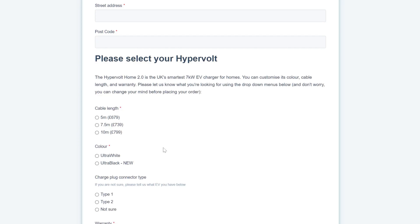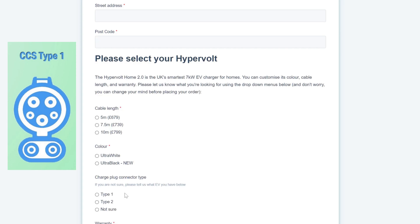I went for the black — though first I chose white, a white 5 metre. Then I changed my mind and went for the black one, mainly because with the white unit there's still a black cable running to it and the connector is all black too, so it seemed strange having a white unit with lots of black surrounding it. For connector type, most will be Type 2 unless you have a certain EV that uses Type 1 — just double-check.